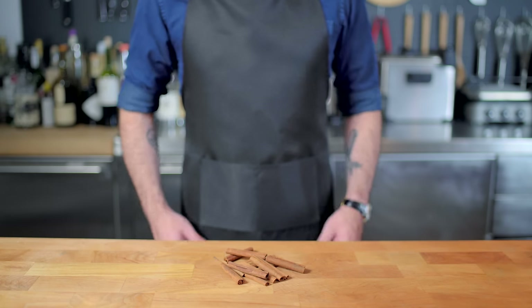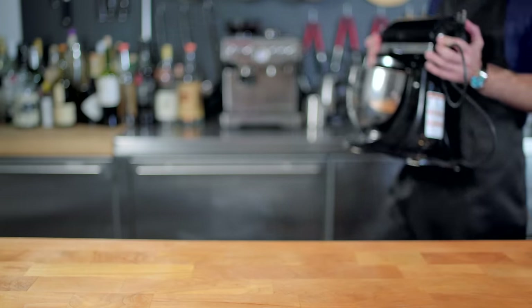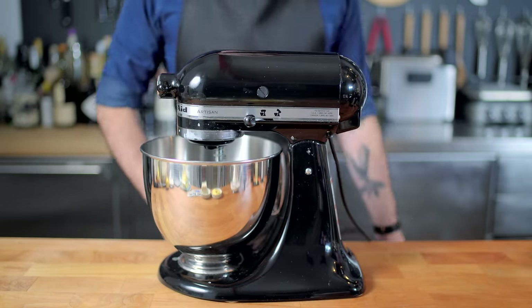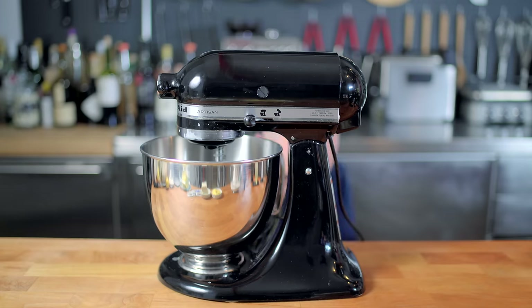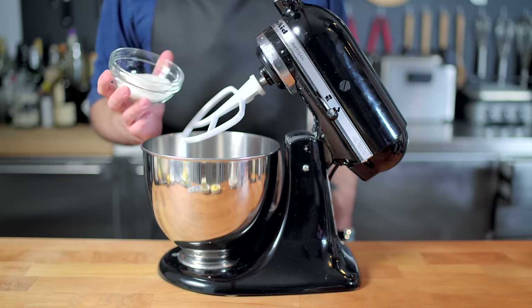I wasn't quite sure what's put on the table in this first shot, so I'm gonna gesture towards these cinnamon sticks and then we're gonna move on. I also want to do things a little bit differently this week. I made two batches, the first of which I screwed up royally. Instead of throwing away the footage, I thought it might be fun to learn from my mistakes, so you can see how a few tiny tweaks can make the difference in a recipe turning out perfectly.